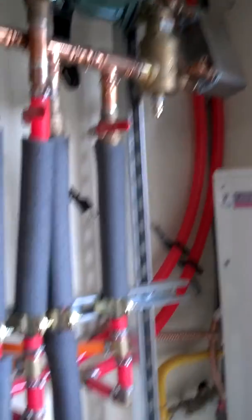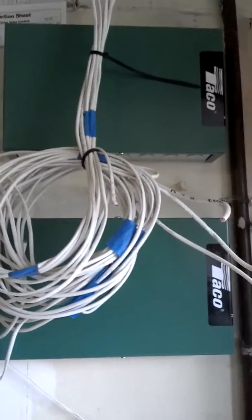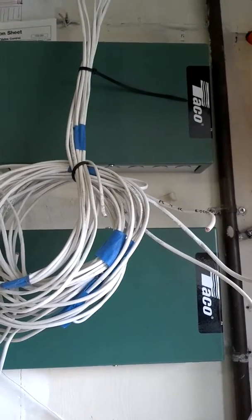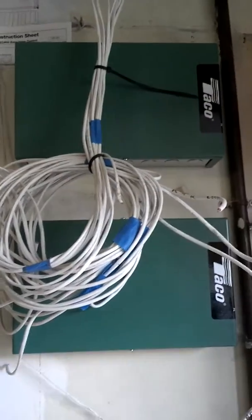We went ahead and pulled the pipe, brought it underneath and throughout the house and some up and across. We're using some Takagi ZVC controllers to control eight radiators.